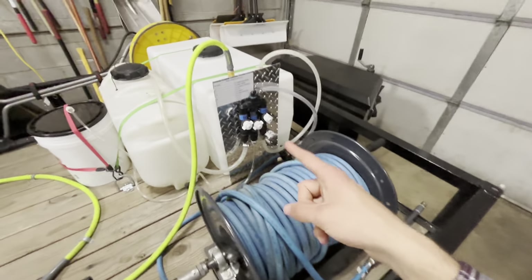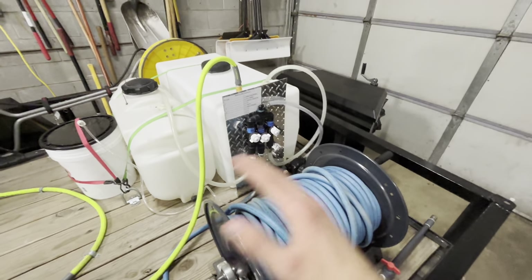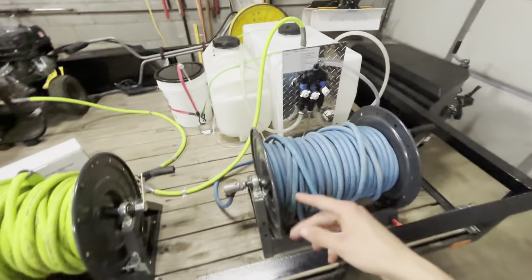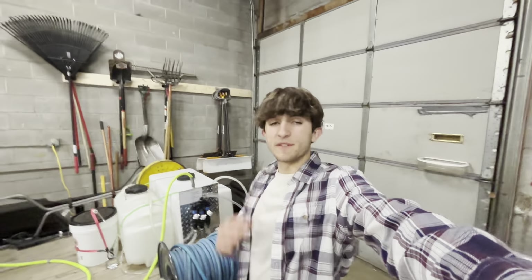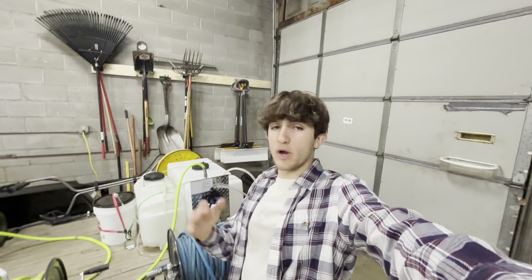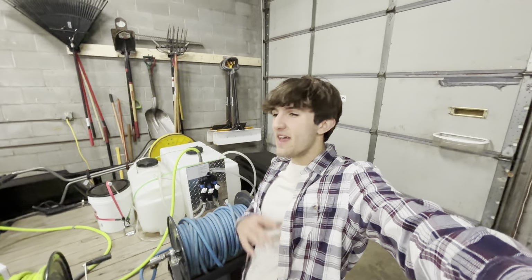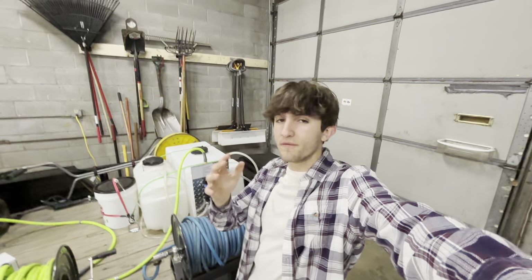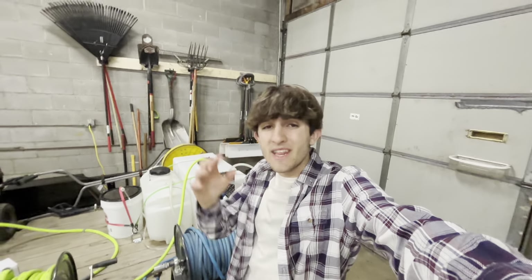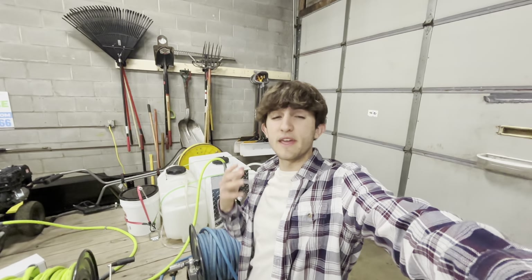I would recommend getting a very, very good proportioner, because if you get a cheap one it might leak and you don't want to deal with that. Buy good quality equipment across the board because it'll last you a long time. I hope this video helped people who have pressure washing companies and are just using the old batch soft wash method, because the proportioner and soft wash system is just a ton faster, more efficient, and better. If you have any questions, text me on Instagram or leave a comment below. Thank you for watching.